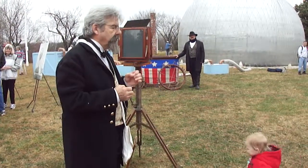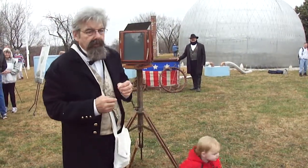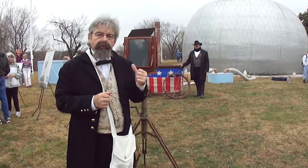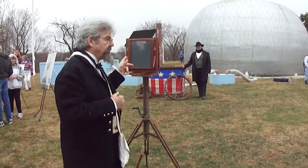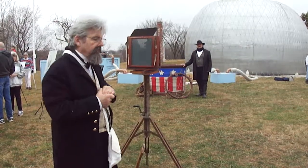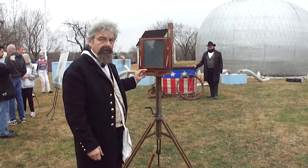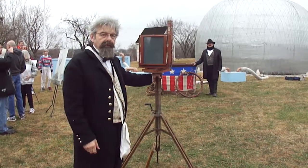We're going to recreate the image that I took in 1862 at Fair Oaks, with Professor Lowe and his balloon in the background. This is a wet plate camera, the E.H. & T. Anthony Company.